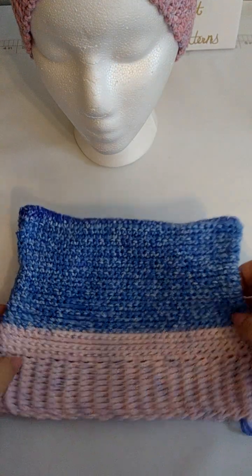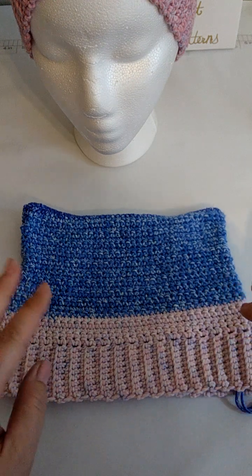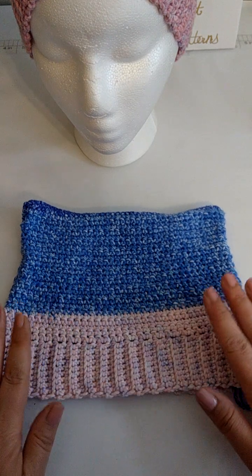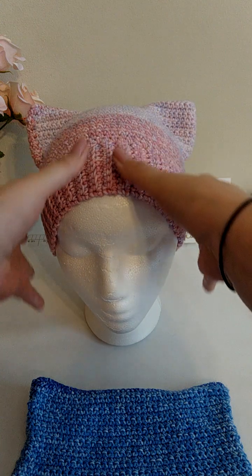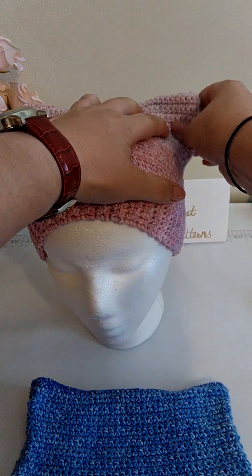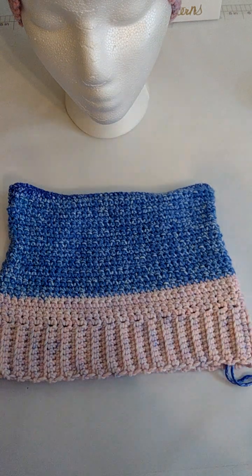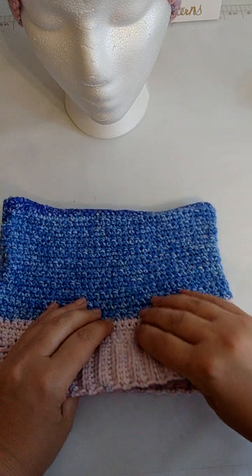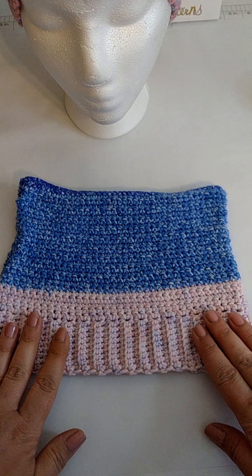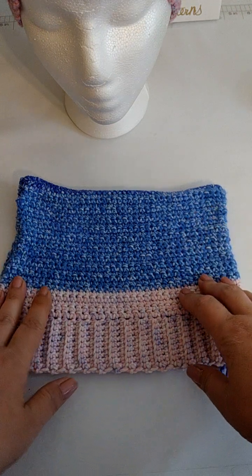I went ahead and put it on my head — it fits great. At first it looked a little off, but all you have to do is stretch it. It's form fitting, so in order for it to look right you have to stretch it and kind of work the ears a little bit. I promise you it will work. I took this apart over and over to make sure it was perfect for everybody. Just stretch it on your head real good, work the ears a bit, pull it down, keep stretching. Just make sure you use a nice, soft, stretchy yarn.